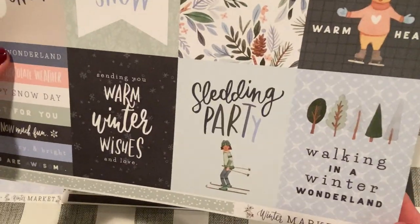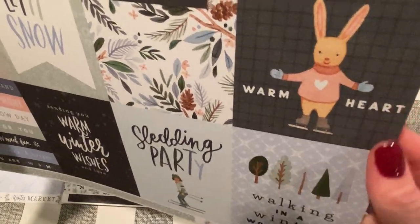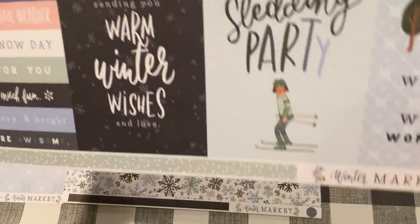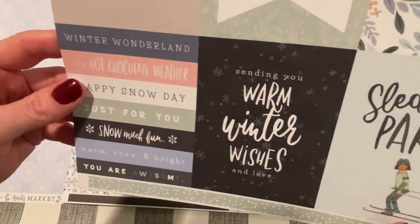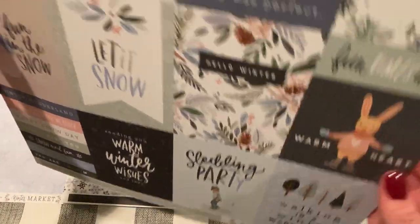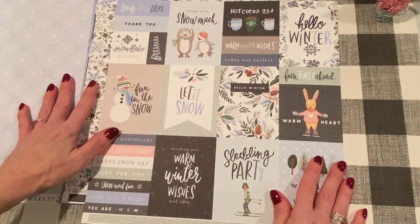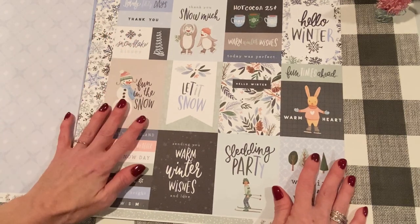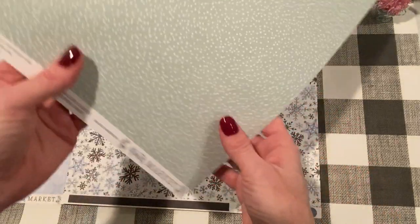And then the next one has cut-aparts with really nice illustrations — just kind of soft and cozy. Oh, look how pretty — Sledding Party. 'Sending warm wishes and love.' Different cut-apart sentiments — I'd love just attaching those to tags. 'Hot cocoa, 25 cents.' 'Thank you snow much.' I think these would be great to make like thank you cards after Christmas or Hanukkah or any other winter holiday. And that's the back — looks like kind of like a snowstorm. This one's called three by four journaling cards.